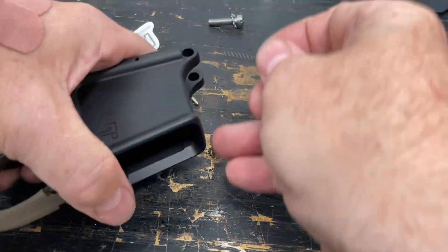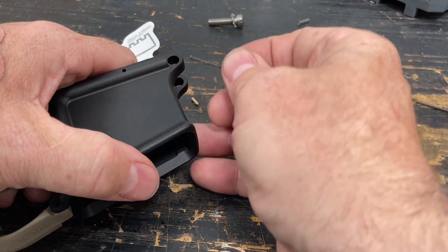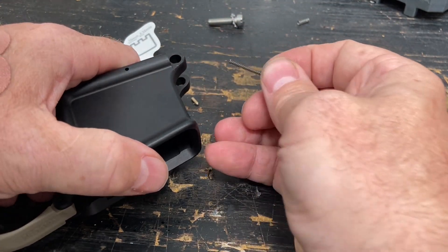What's going on everybody? It's Neil from 2AF. I'm installing and building a lower for a client right now, and to this point we're going to do the front pivot pin.